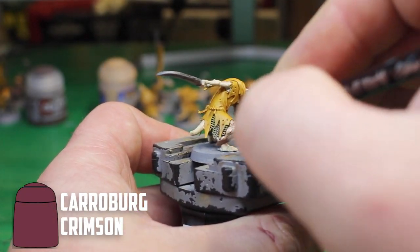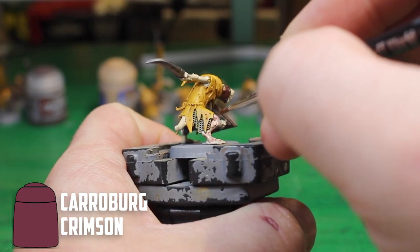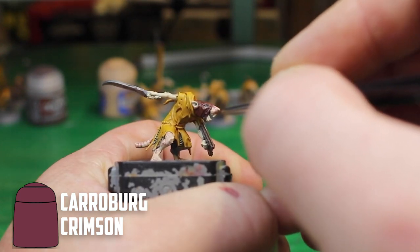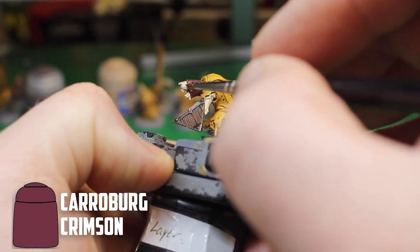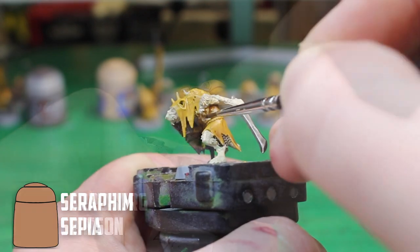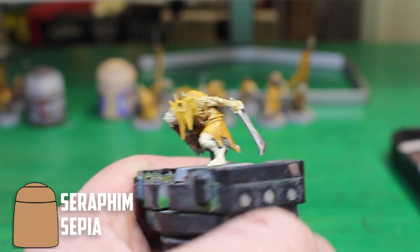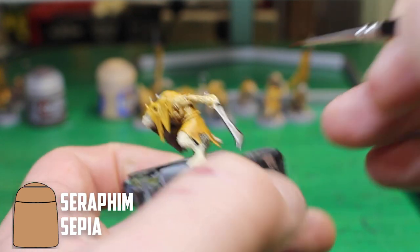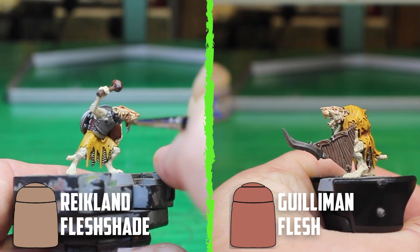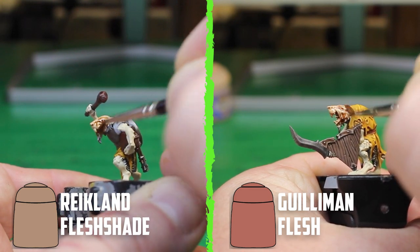After basing 20 clan rats with Flayed One Flesh, I split them into four groups. For the first group I tried Carroburg Crimson, but I had to add a good few drops of lahmian medium to thin it down enough so the clan rats wouldn't just be pure red — it turned out okay as long as it's watered down enough. Group two was shaded with Seraphim Sepia, which turned out similar to the clothes colour — it looks okay but blends into the clothes too much. Groups three and four used Reikland Fleshshade and Guilliman Flesh, and there's a reason why these are so good over skin: they look great and you know what you're going to get with these two shades.